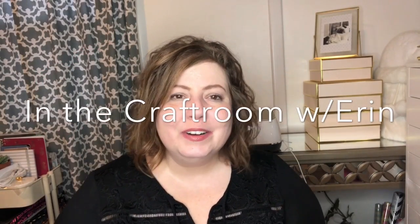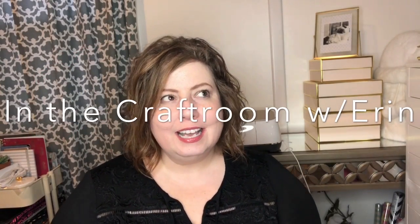Hi guys, welcome back to my channel and welcome back to the second episode of 'In the Craft Room with Erin.' If you're new to my channel, I am Erin and I'm just glad that you're here and going to share with me some chattiness about my latest crafting endeavors.